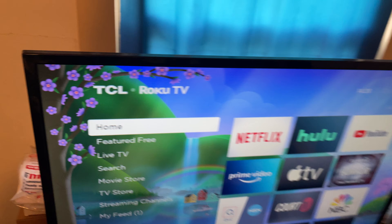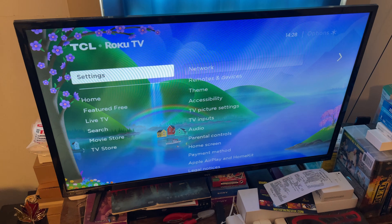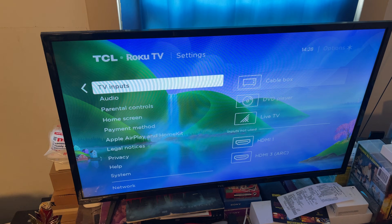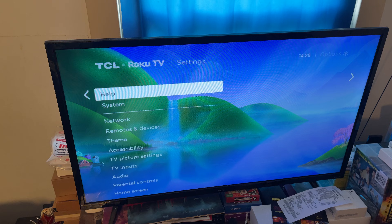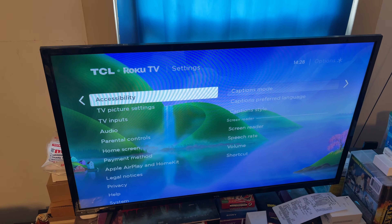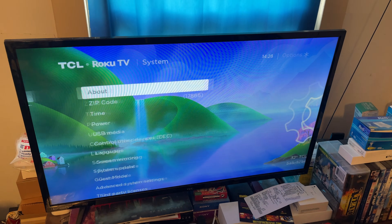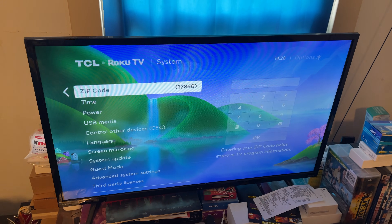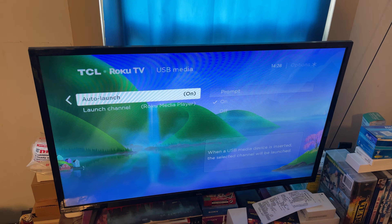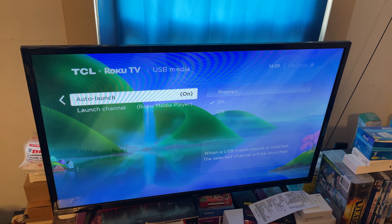So what I did to get it to recognize the Ethernet port was I went to Settings, then I went all the way down to System. I went to USB media and turned the auto-launch on, so that way when you insert the USB media or any USB item, it automatically comes on.